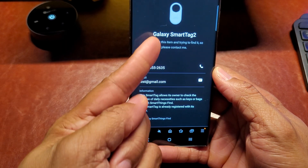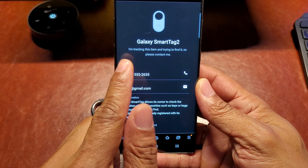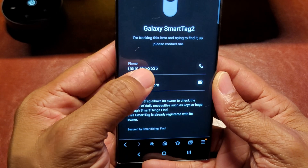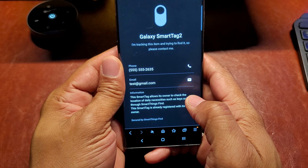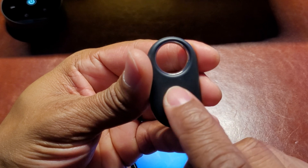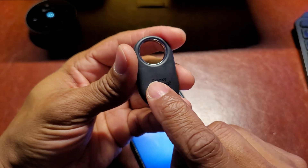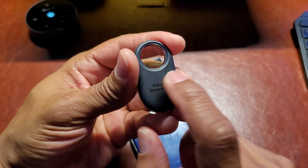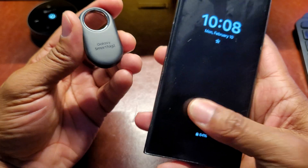Now if I take my smart tag and scan it with NFC, the browser opens and shows the contact information instead of a blank page. Someone can see the message — 'I'm tracking this item and trying to find it, so please contact me' — along with a phone number and email address, plus a bit of information from Samsung. One tip: you should put a small sticker on the tag saying 'Scan me with NFC for owner info,' because there are honest people out there who'd want to return your keys or luggage.